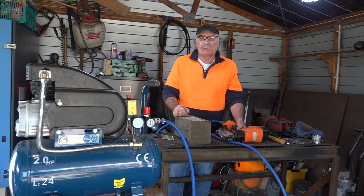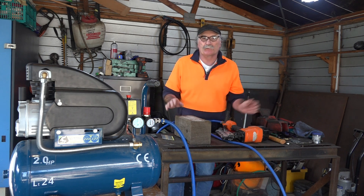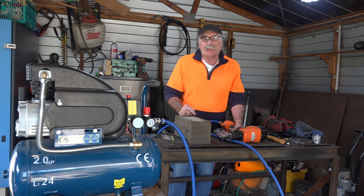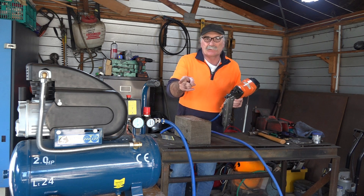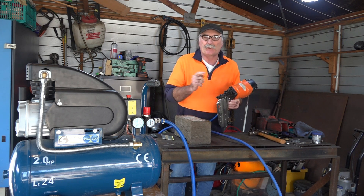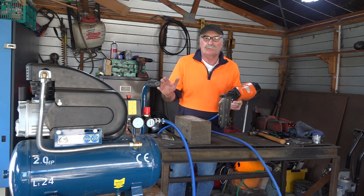G'day guys, Peachtools here. How are you all going today? It's a beautiful day here in paradise - I might go down the beach later and do a bit of surfing or something silly. Anyway guys, what I'm going on today about is: can I run this big frame nailer on this little compressor over here? Will it actually stand up to the job? How many shots can we get out of it, or will it even work at all?